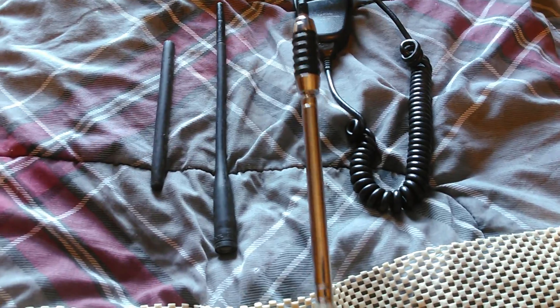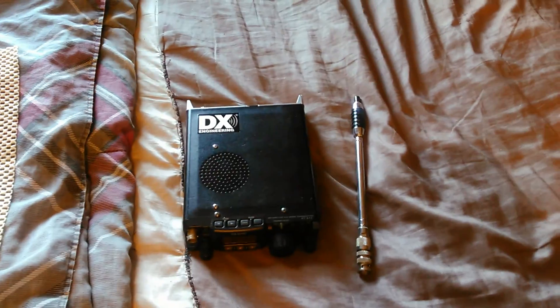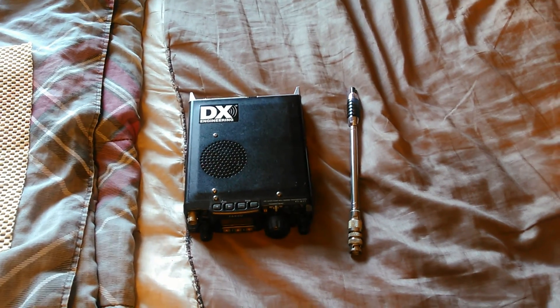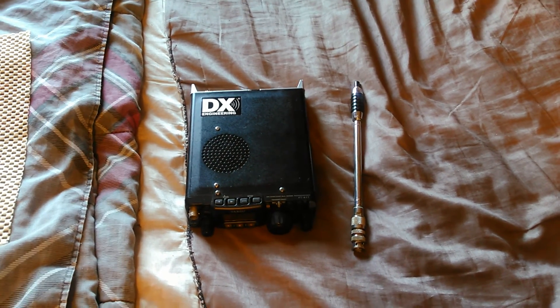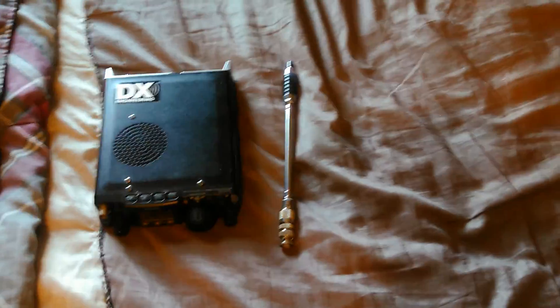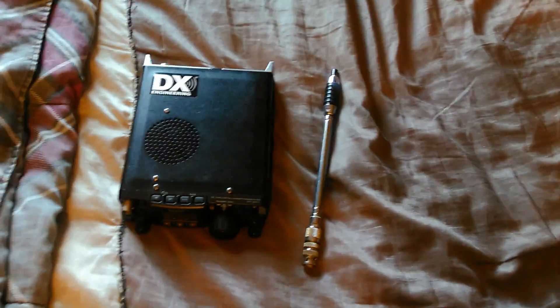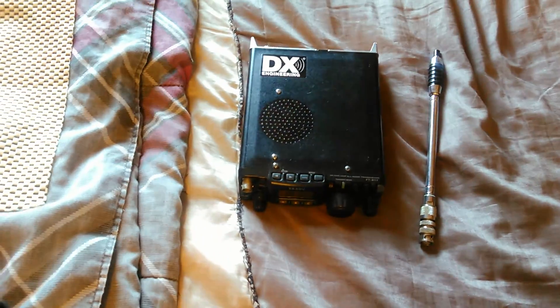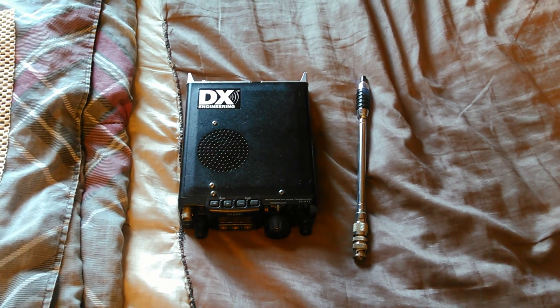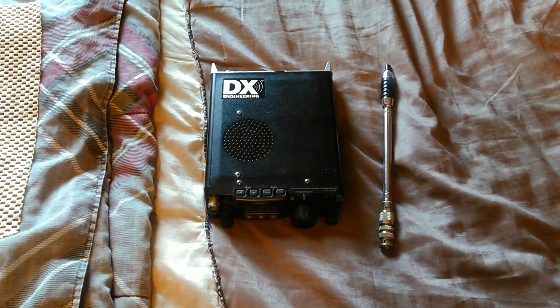Here's my HF antenna. This antenna is kind of interesting because it came from the old TRC-226 radio from Radio Shack. Back in the 90s, Radio Shack used to make a radio called the TRC-226. My wife ended up getting me one on eBay and the guy sent me two, so I got two TRC-226s. These antennas work very well on the FT817, especially doing some 10 meter and 11 meter work.